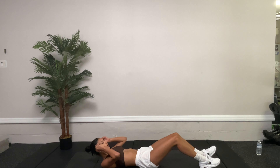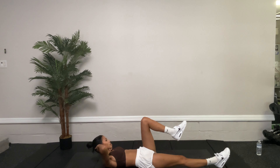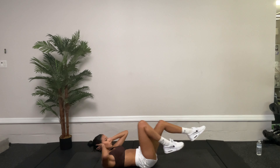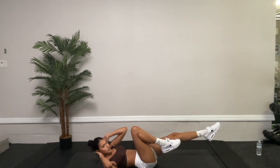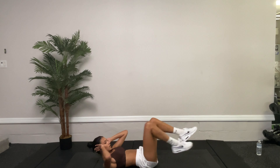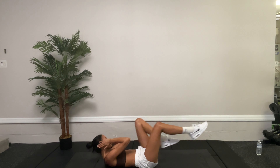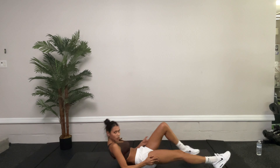Last set of this circuit. Hands behind the head — connect, connect opposite shoulder to opposite knee. 20 more seconds, guys. Keep back, heel flat. Ten, nine, eight, seven, six, five, four, three, two, one. Awesome.